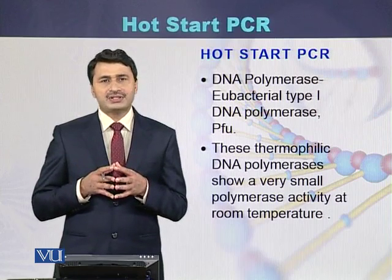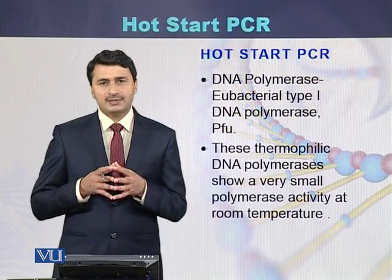This type of PCR reaction is called hot start PCR.